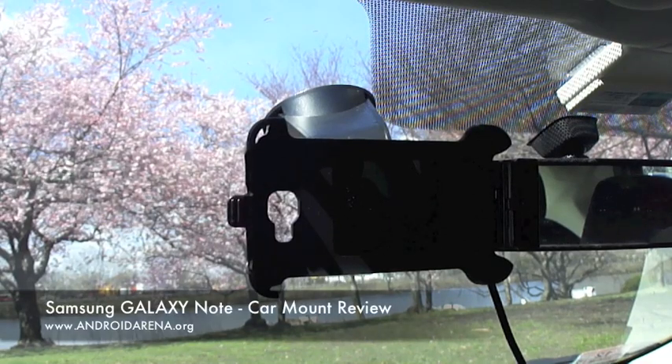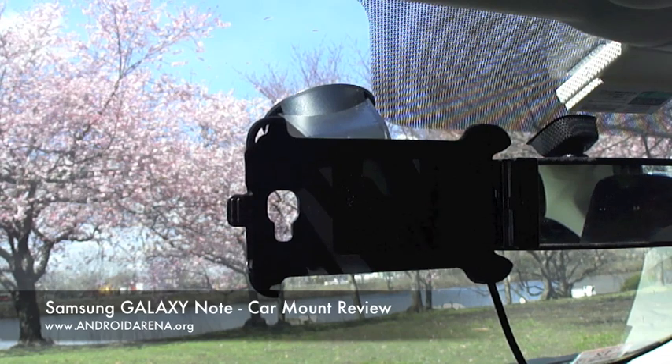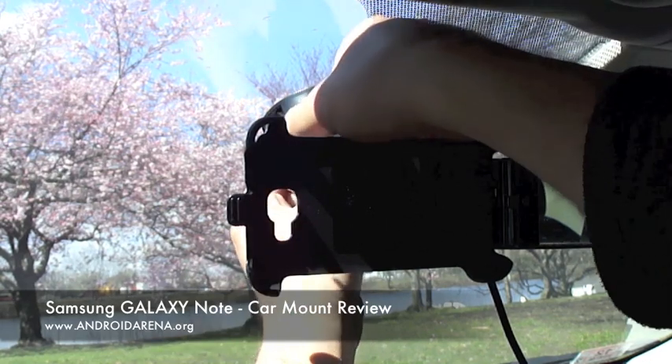Hey guys, this is Leo with AndroidArena.org and today I wanted to make this quick video about a car mount for a Samsung Galaxy Note. You can see it right here mounted on the window and I'll quickly show you how it works.